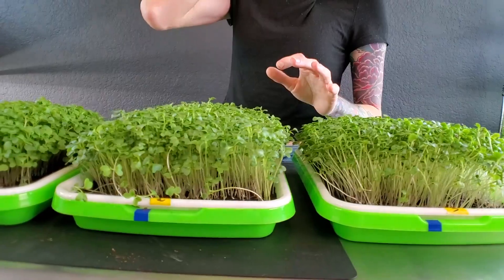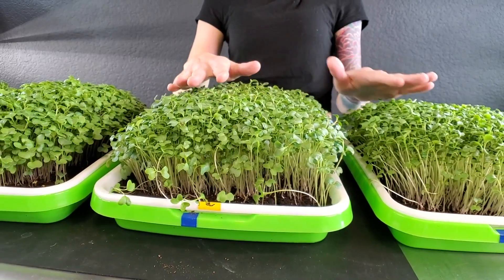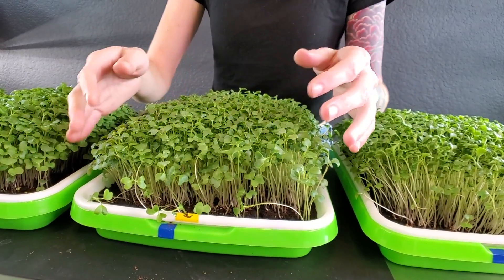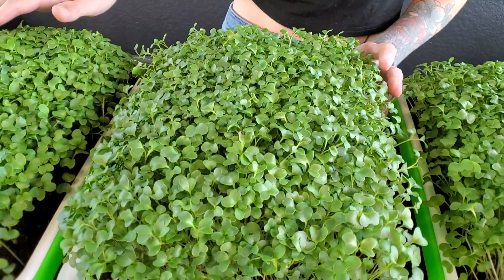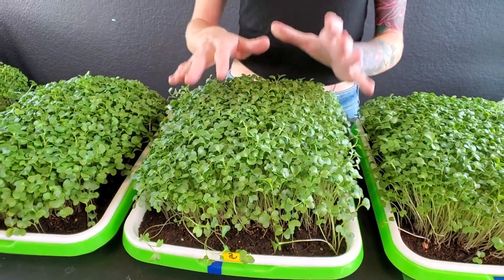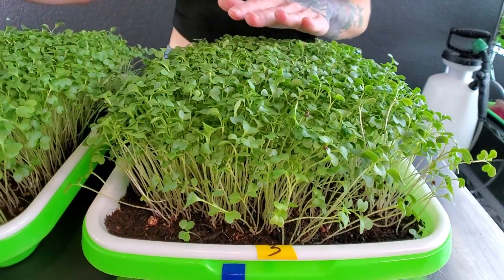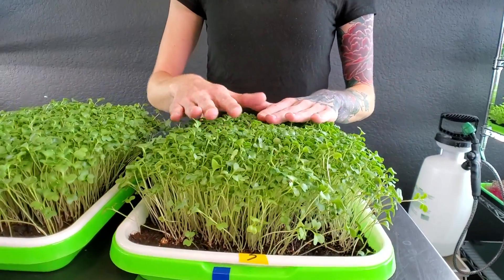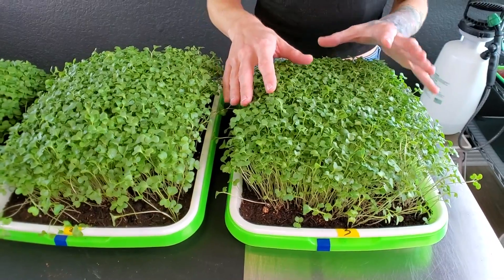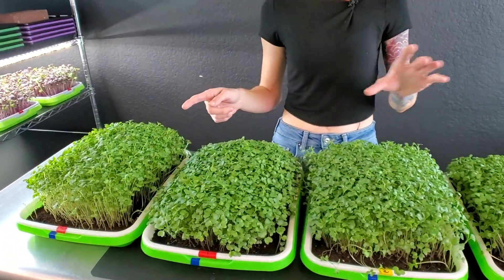Now let's talk about the Burpee's Organic trays. The tray on my right was near the outside of the shelf, so once again it's just slightly ahead of our other one, but not by much. The height on these is really good. The cotyledon sizes on these ones are actually smaller than they are on our coco coir trays, and it's a little bit more sporadic throughout the tray, but overall I think this is beautiful. Our last Burpee's Organic was the one in the middle — a little bit shorter — and the cotyledon sizes are very sporadic as well. I'd say that the two coco coir trays actually have the bigger cotyledons than our two Burpee's Organics.